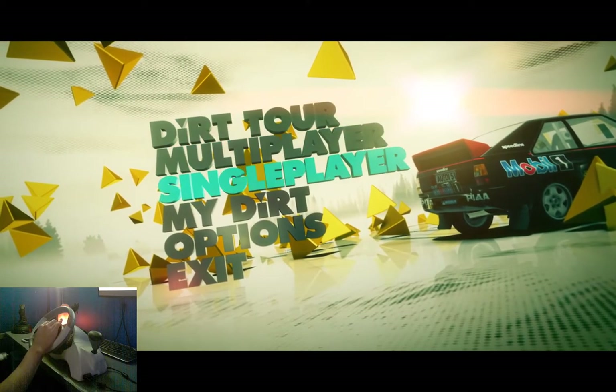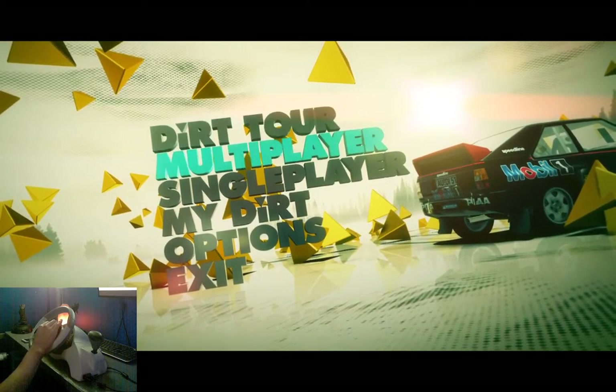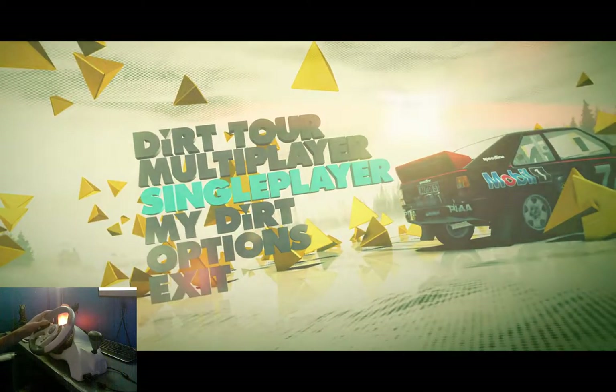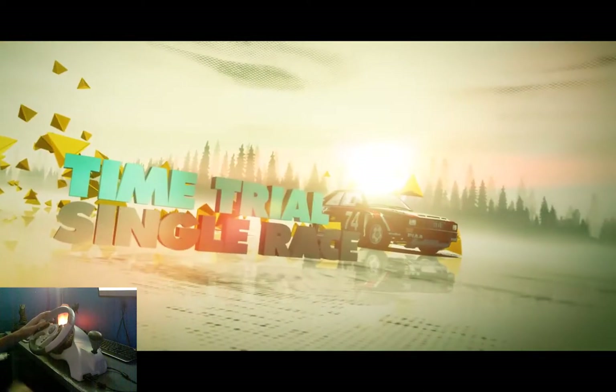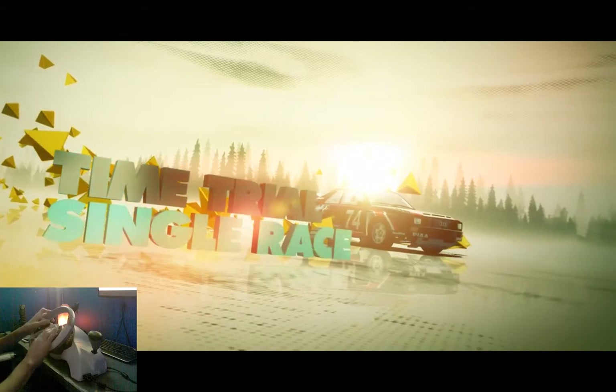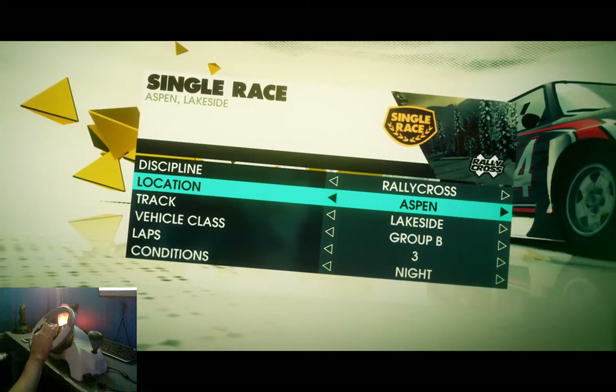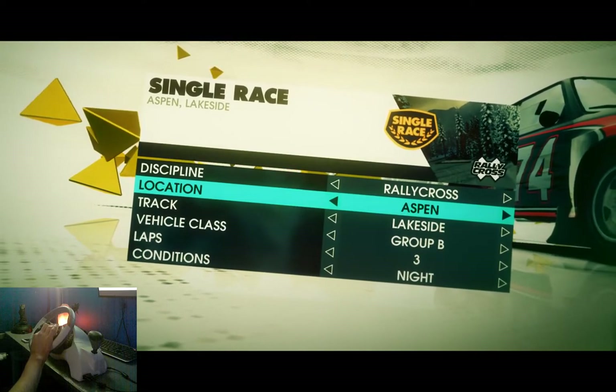It's got some pretty good driver assists. For now we're just going to start with a single player and a single race. We're going to do a rallycross because I like actually racing other people.